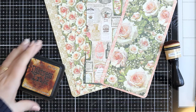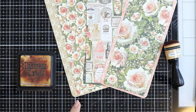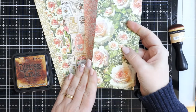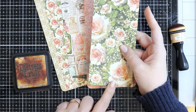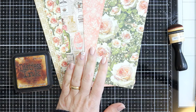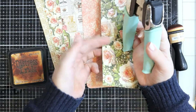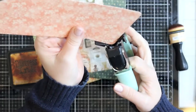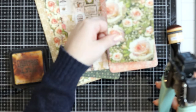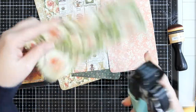I started by die-cutting the backgrounds using the large tag die so they fit perfectly onto the large ivory tag. I also cut out a piece from another pad and paper measuring three and a quarter by seven and a half — this will be a layering piece on the background. Since the tags have rounded edges, I used the half-inch corner rounder so that the patterned paper matched perfectly.